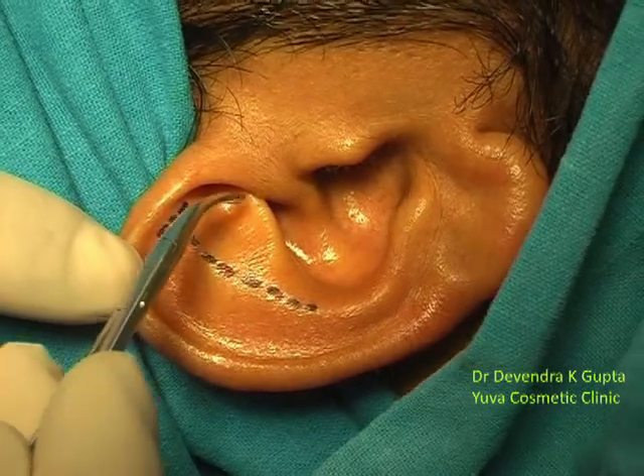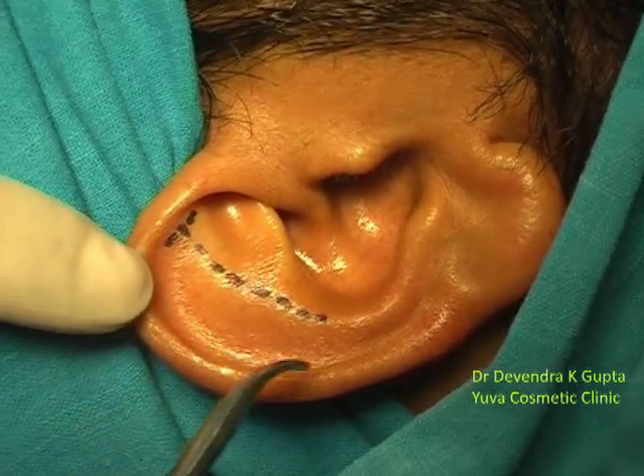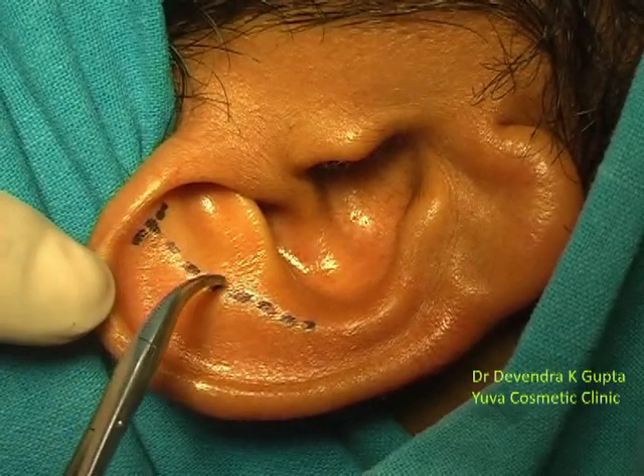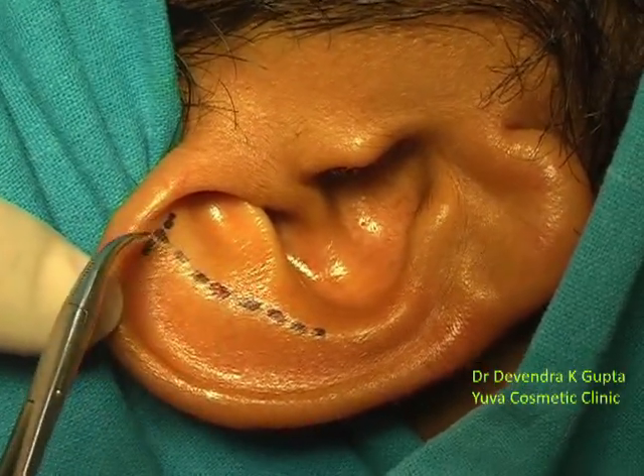Here you can see the triangular fossa. This is the helix, and this is the anti-helix border. However, the upper half of the anti-helix border is not well defined.